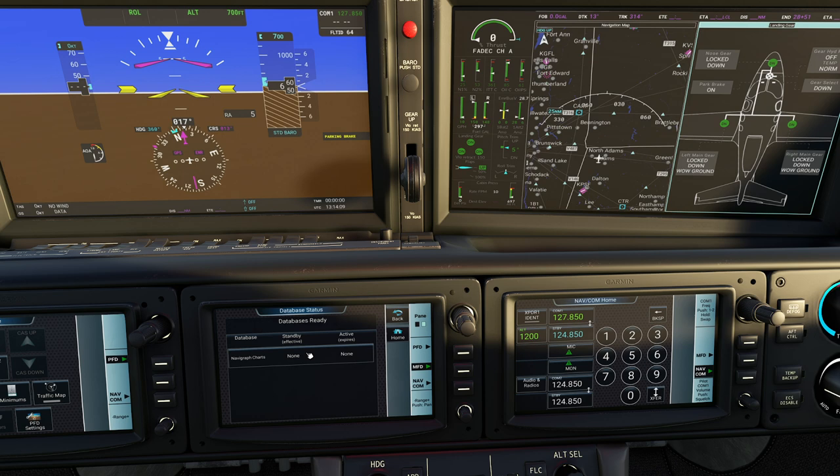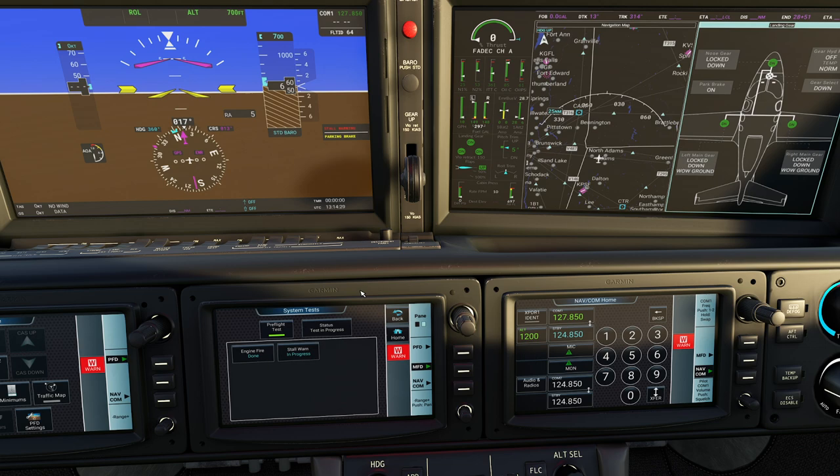Under system test you can come up here and execute a preflight test. It'll run through various warnings - fire, stall warnings and the like. One of my buddies says that aircraft that talk to you are superior to aircraft that don't talk to you - it's just kind of a fun thing.